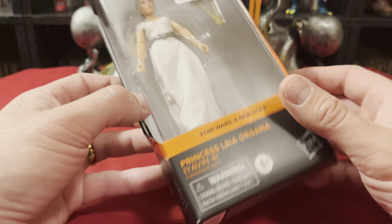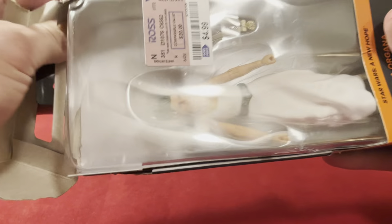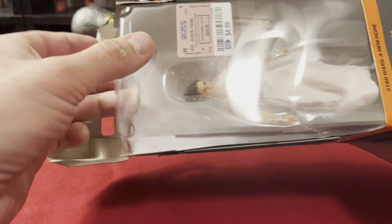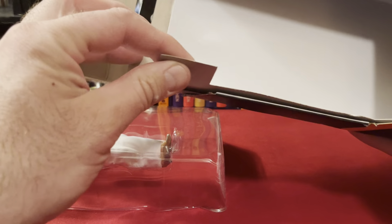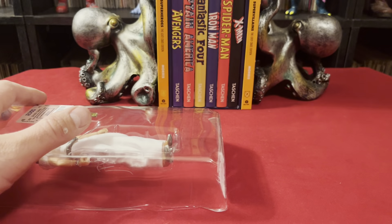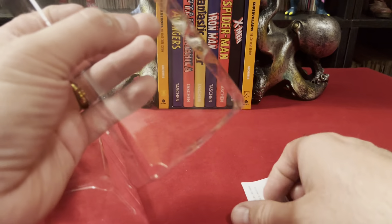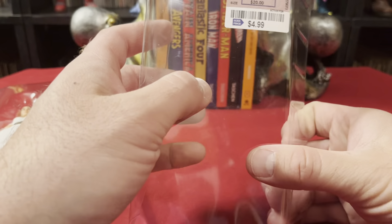This is not the best Princess Leia outfit or design, but it is Princess Leia. This is later Black Series stuff — they got the better facial scans and stuff like that. I think that's all that's in the box.